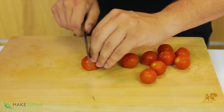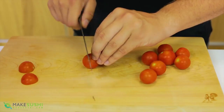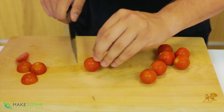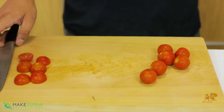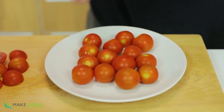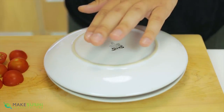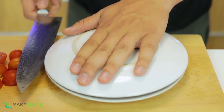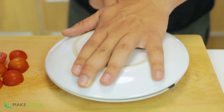Cutting cherry tomatoes one by one can be a long and agonizing task, especially if you need a lot of them. There is a better way: just place a bunch of cherry tomatoes on a plate, place another plate on top, then take a long sharp knife and slide it in between the two plates to cut through all the cherry tomatoes in one go.